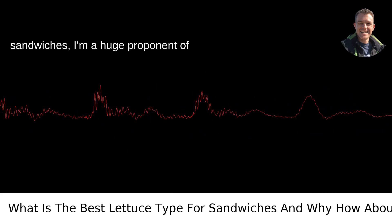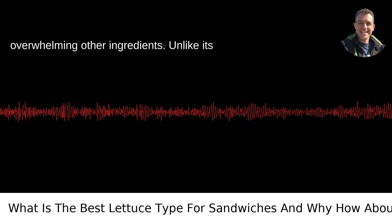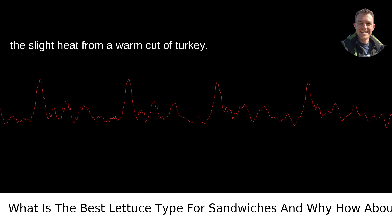For sandwiches, I'm a huge proponent of romaine lettuce. It's firm, yet flexible, making it a great addition without overwhelming other ingredients. Unlike its flimsier cousins, it won't wilt under the pressure of that juicy slice of tomato or the slight heat from a warm cut of turkey.